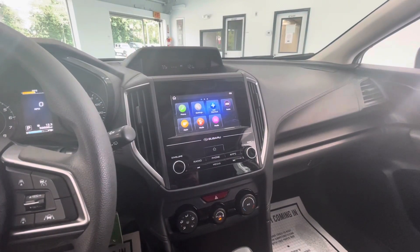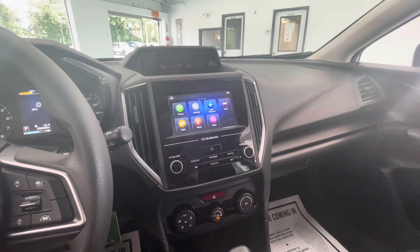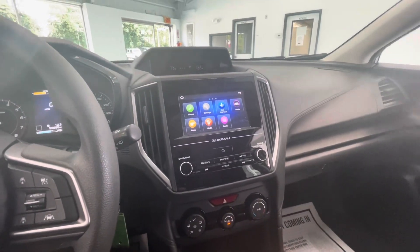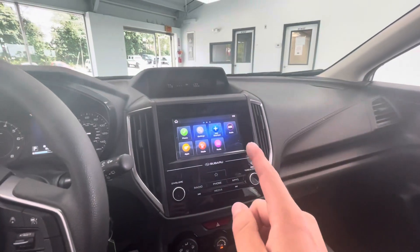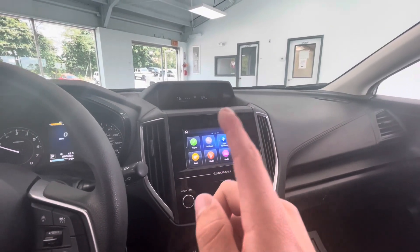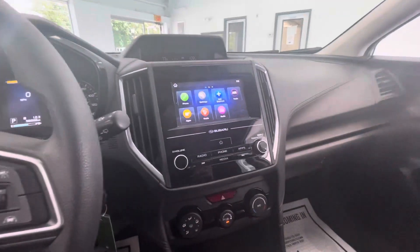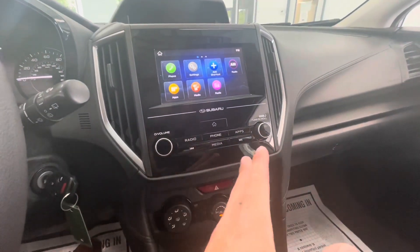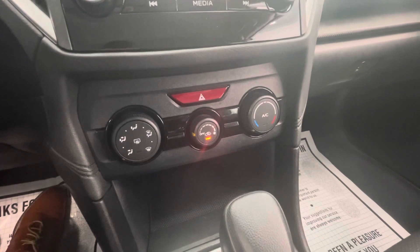Coming here over into the middle, you are going to have a large touchscreen LCD display that does come equipped with AM, FM, Sirius XM, Apple CarPlay, and Android Auto. And as I mentioned previously, it does have a backup camera as well. Right above that touchscreen LCD display, you are going to see that small cluster there that does give you the time, as well as the outside temperature and your average miles per gallon. And if you don't want to use the actual touchscreen portion of it, you are going to have manual options located right there below, with the climate control right there also being at the touch of your fingertips.